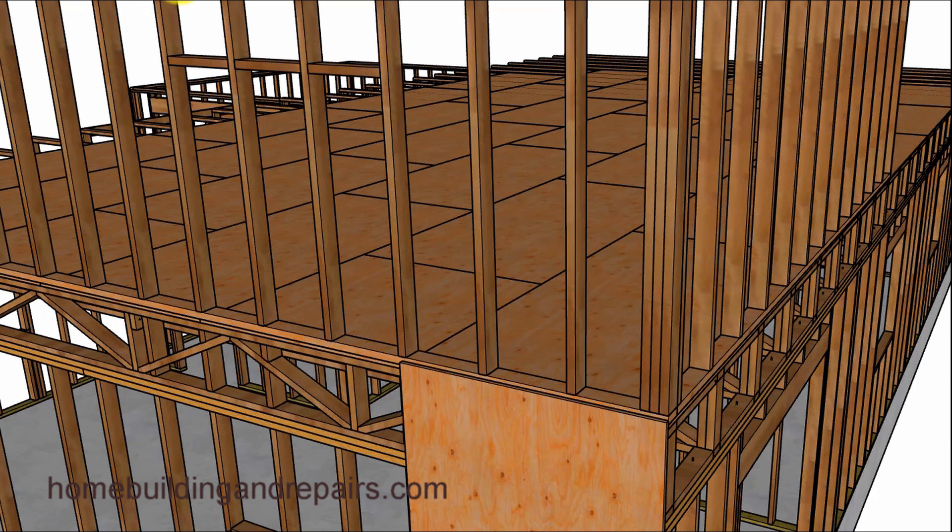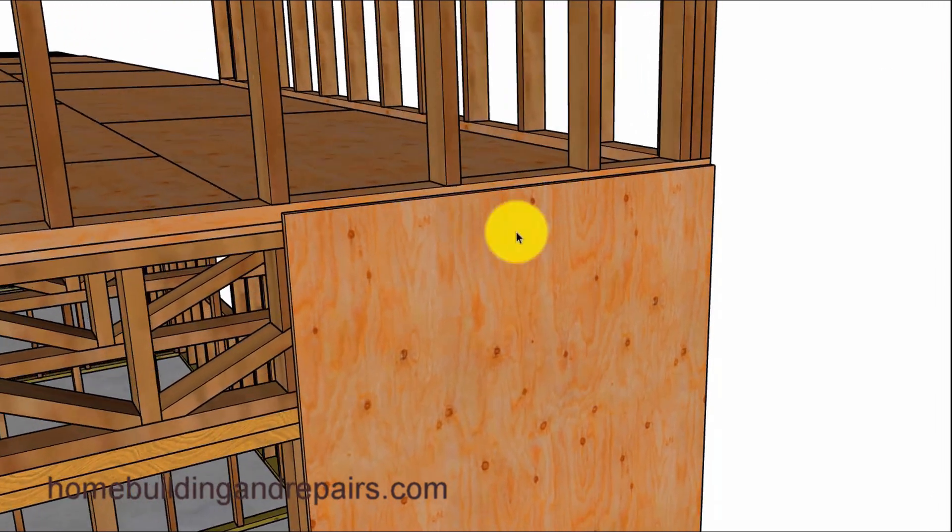Again, you've got to block the edges. Even if your engineer said you don't have to block 16 inches on center, you're still going to have to block the edges. I like this design over the other one because now I'm tying the two plates together. Before, we would have had a break down lower; now the break is up here, so it's tying this wall to this wall. Nice connection.